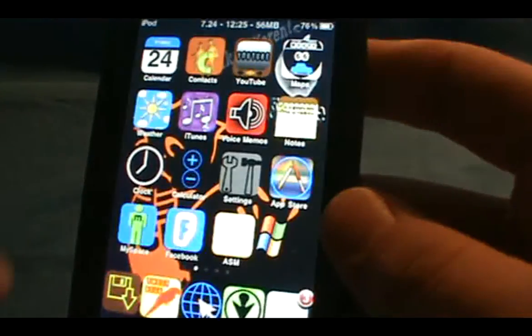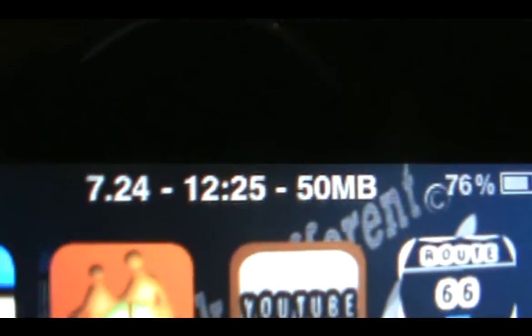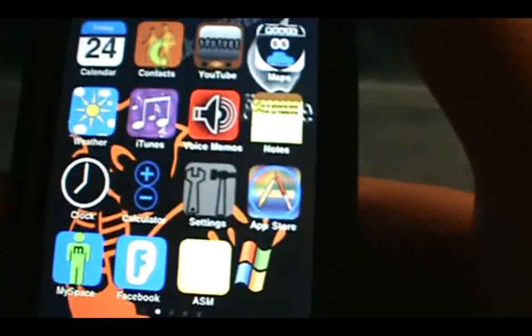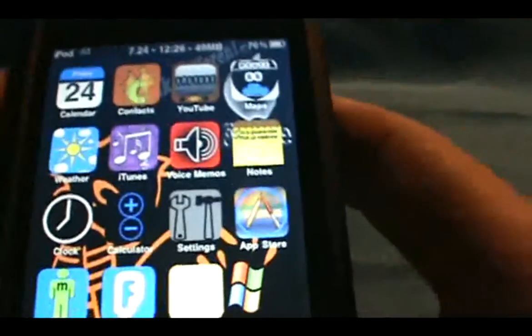And then you will be able to slide to unlock and you'll see it. It just takes a second or two — I guess it's for the 3.0 software. Alright, so now you have it up here. I have 50 megabytes left in my status bar. You see it's 7.24, which is the date — July 24th — and the time, and then the battery percentage and the Wi-Fi. So yeah guys, you can check out SB Settings in Cydia. Just watch this video again if you forgot how to do it. See you guys later.